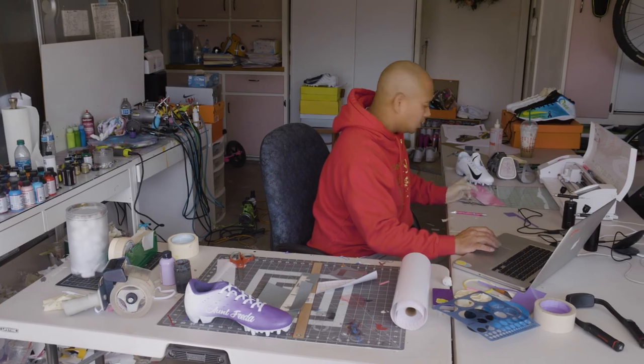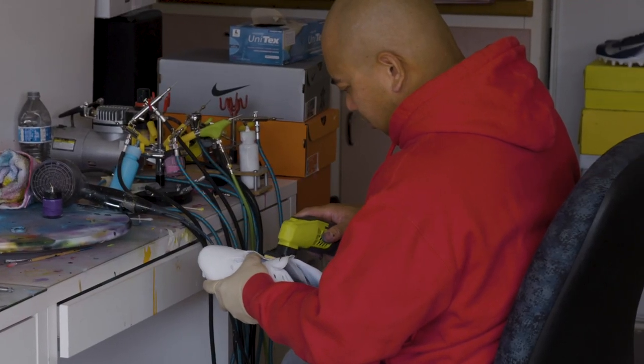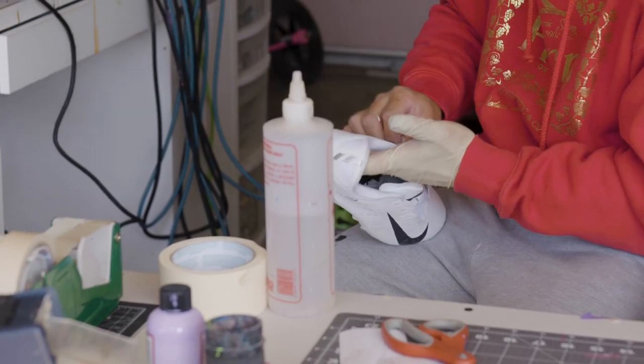Painting cleats is a lot different from painting regular sneakers. It requires sanding — you've got to sand it down to create pores, because a lot of cleats the material is almost like a plastic, like a laminate overlay, and the paint doesn't really bond to it. Then I clean off all the dust that's on the actual cleat.